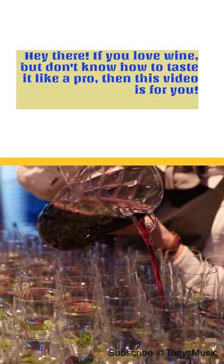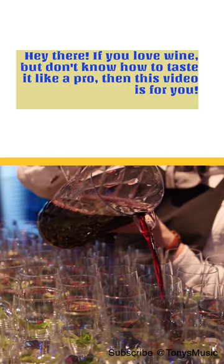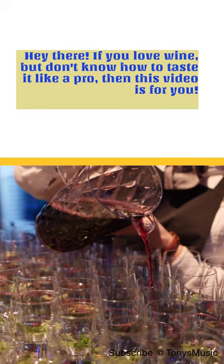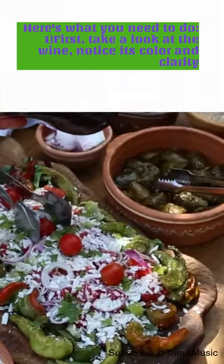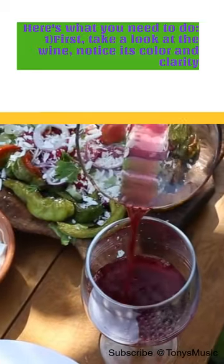Hey there! If you love wine but don't know how to taste it like a pro, then this video is for you. In just 60 seconds, we'll share some easy-to-follow tips that will transform your life. Here's what you need to do.